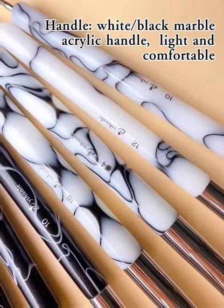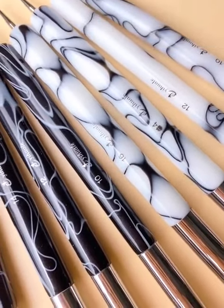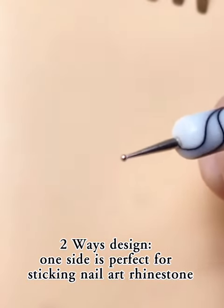Handle: white, black marble, acrylic handle — light and comfortable two-weight design. One side is perfect for sticking nail art and rhinestone.